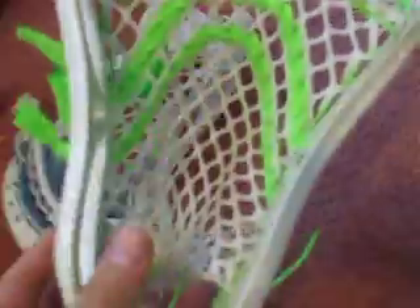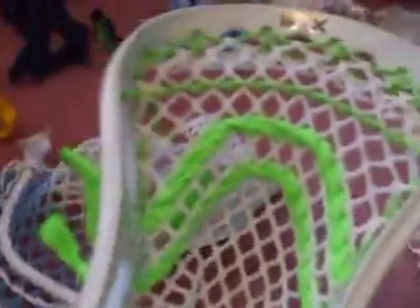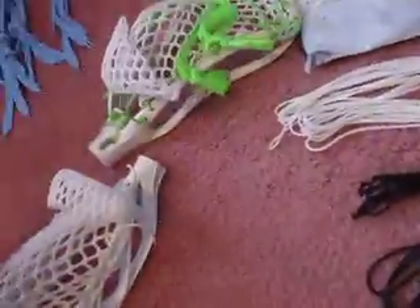Here's an STX AV-8 — real beginner head. It was strung with some prototype mesh, like a mid pocket, pretty good pocket, with neon green. Almost brand new stringing — I threw with it for a little bit just to see how the mesh worked, had this laying around. Not going to charge hardly anything for this — $15 if you want it. Real cheap, $15, that's all.